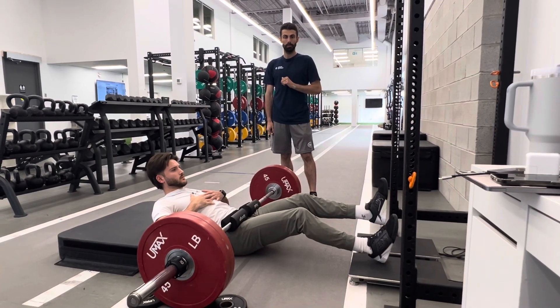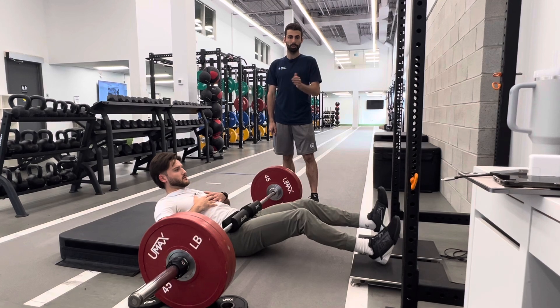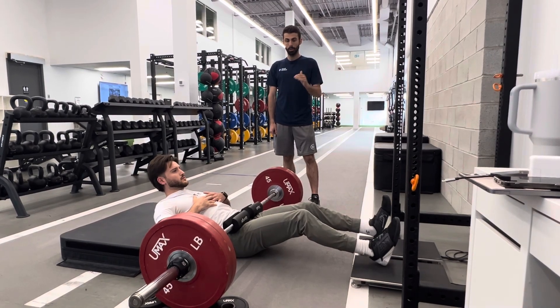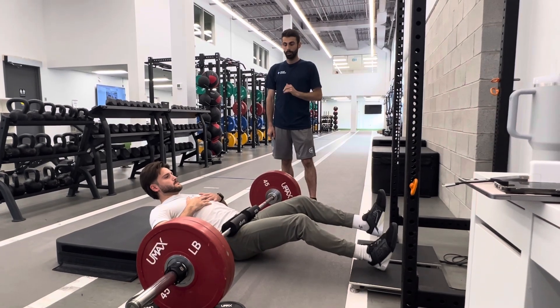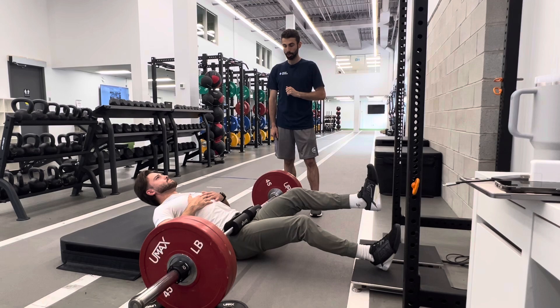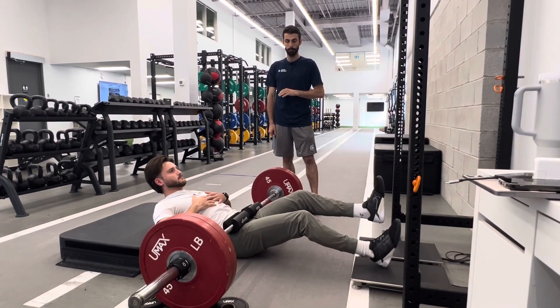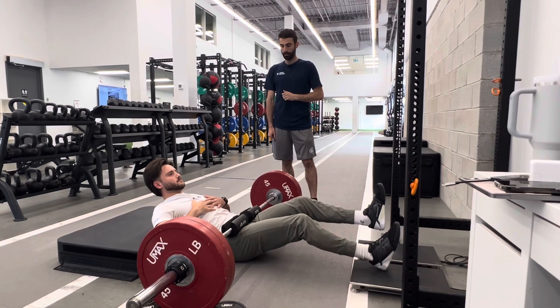Our next two reps are going to be focused on RFD, so we're cueing 0 to 100 and pushing as fast as possible. The force trace is nice and still, we're cueing 3, 2, 1, push, push, push, push, relax. Ensure that the ribs are down during this test as well and that the core is engaged.